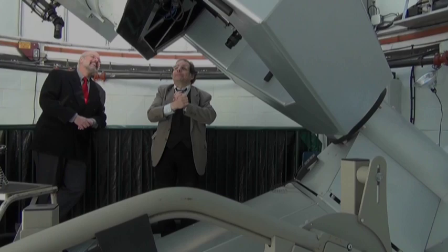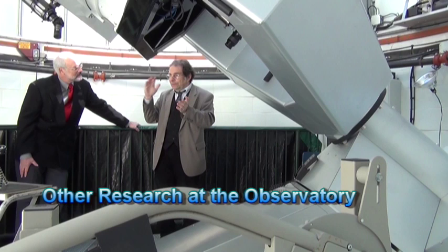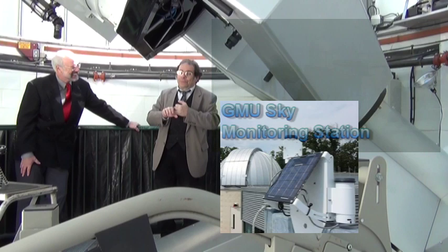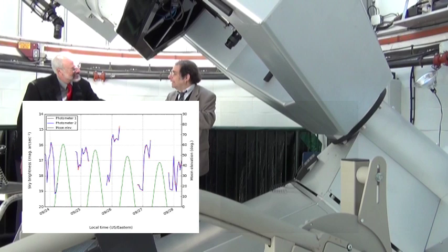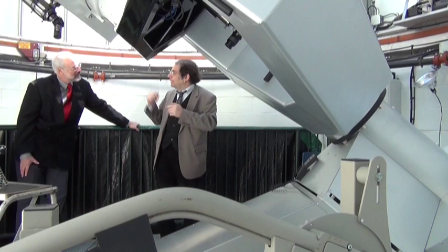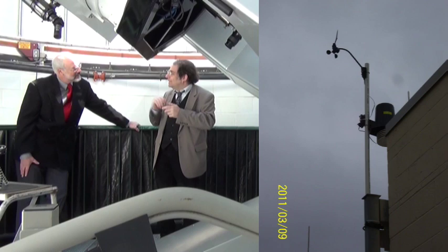We're also part of an international network of observatories that the International Dark Sky Association put together, with help from the Vatican Observatory of all things. We are working with them to map the nighttime sky — its actual brightness and how that relates around the world. We're number 32 out of the observatories with this night sky brightness meter. We also have a weather station here, so you can see the current weather conditions in Fairfax as well.